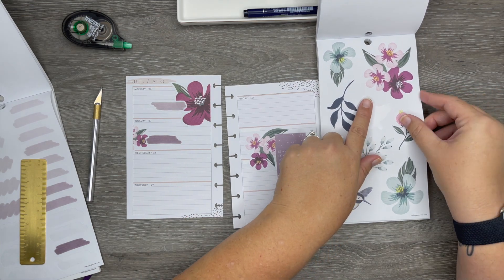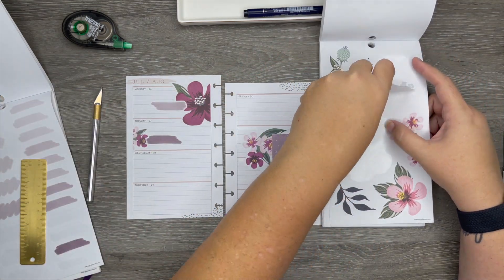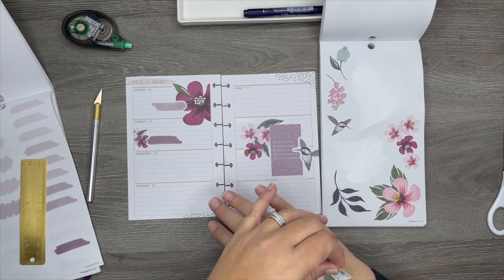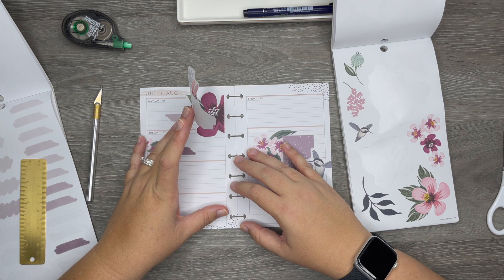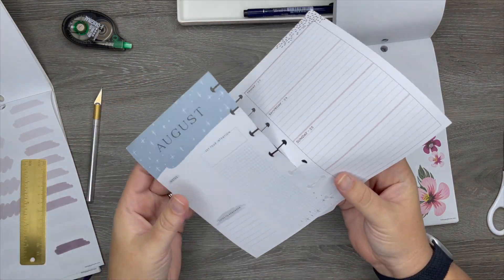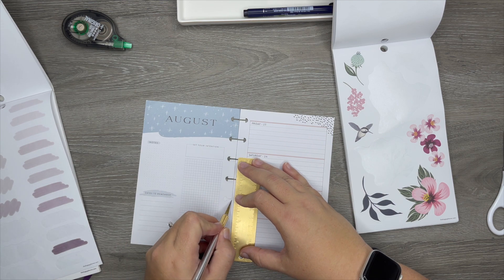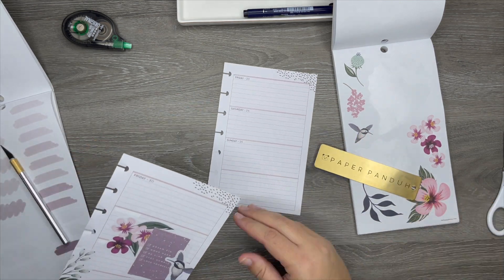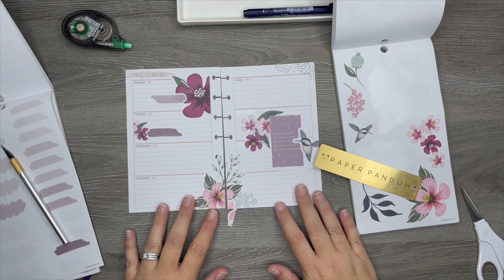I don't want to use any of the bluish color flowers — I just don't think it will look right. So I'm going to put one like right in the middle. I see everybody doing this and I think it could look really pretty. Let's see if I can make it work. I'll probably use my ruler and my exacto knife to cut. Yay, that worked! Now I'm just going to trim off the bottom — I'm going to have to re-punch this. Oh, that looks pretty — I love it!